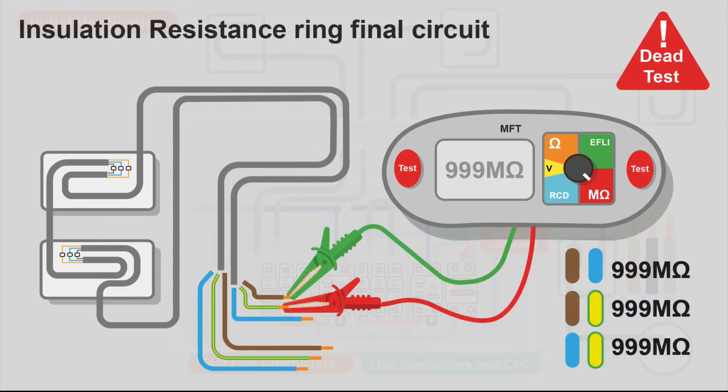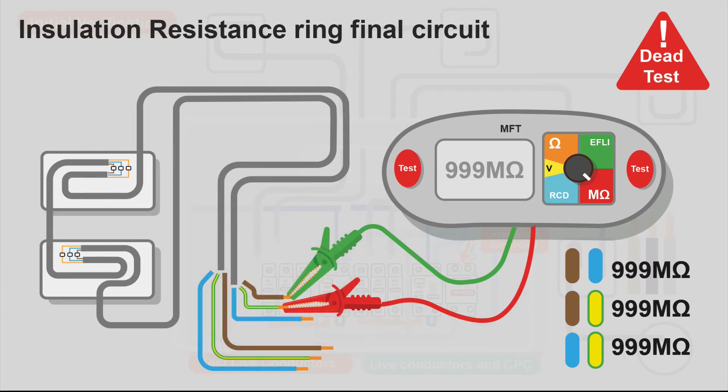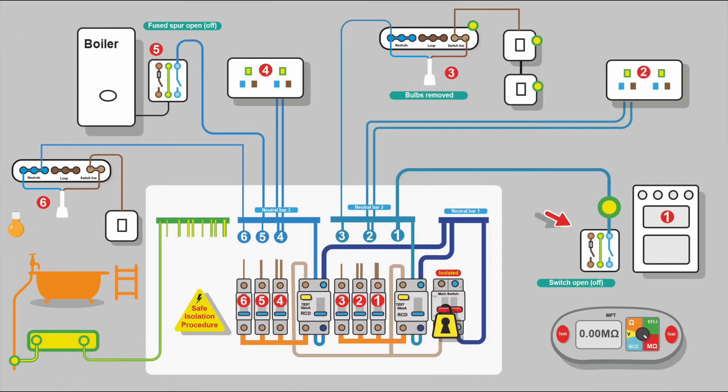Once you know it is continuous, you can use just one leg to do the IR test — it's a little easier than trying to get the two lives, two neutrals, and two CPCs together. You can use a connector block for that: line to CPC, line to neutral, neutral to CPC. You'd be expecting perfect results. If testing on the outgoing leg, remember voltage will appear on the incoming leg, so make sure it's not touching anything and make sure you're not touching it either.